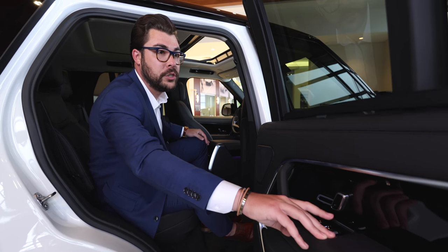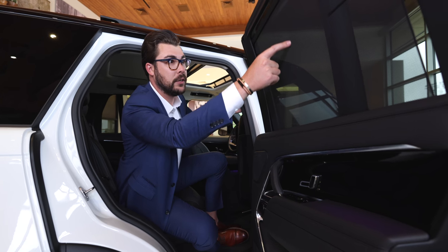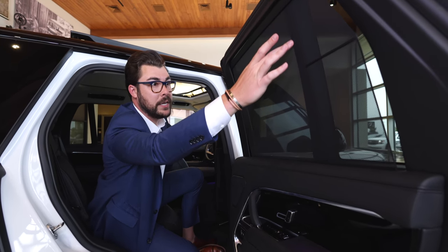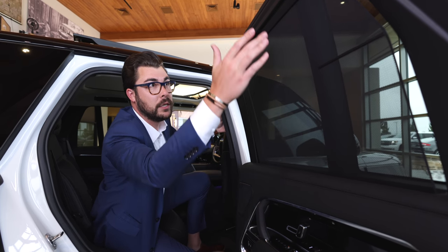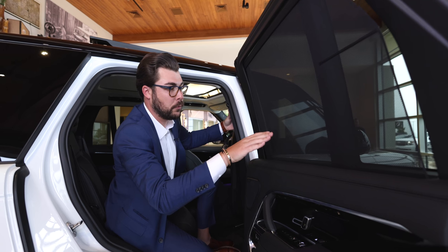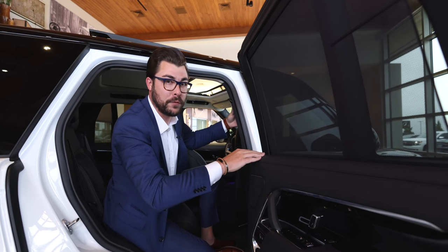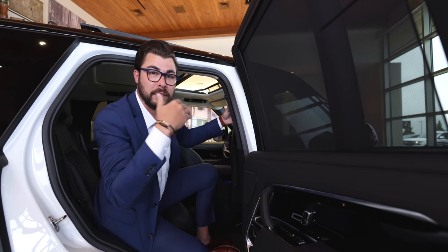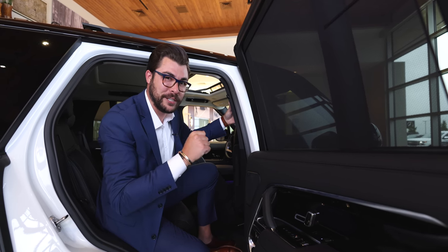And then something very Range Rover — the wonderful sun shades. A lot of other manufacturers have a little piece of plastic in the middle that obstructs your view. They've built the mechanism into a pillar that already exists in that three-quarter window pillar. A very nice application for rear sun shades — simple, but something that has been thought out over the last decade, which I really love.